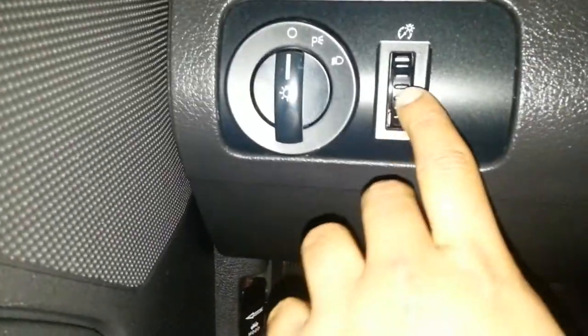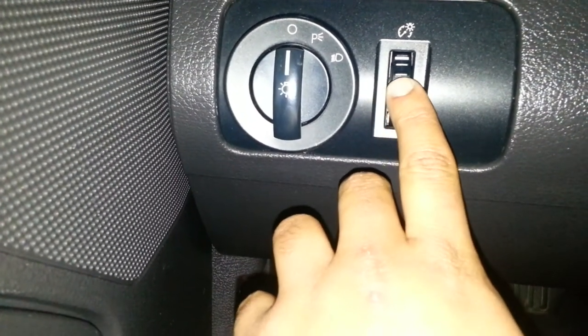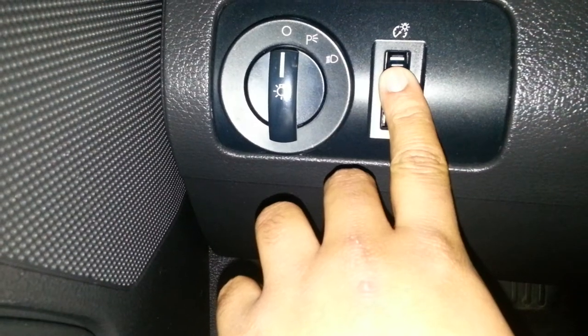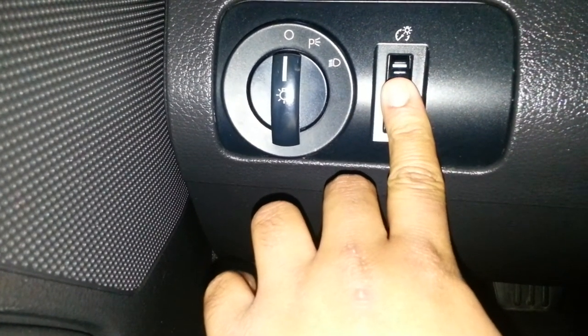What happens is when you tab it all the way up, it stays on. So try going one step behind here — and see, it's turned off. Hope it helps, thanks.